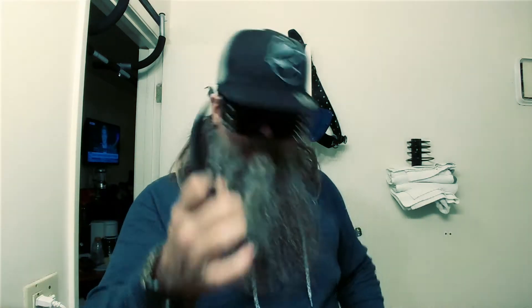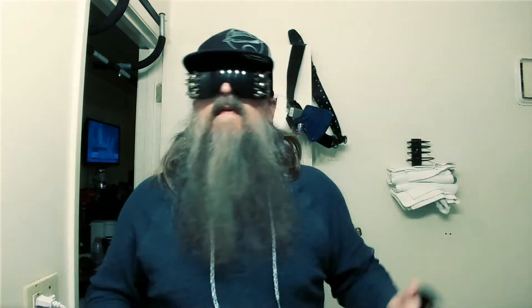Karambit knives are my favorite for a bear attack because they have holes for your fingers, so they're fixed to your hand. The bear is going to think they're claws. If it's attacking you and you're going wild on it, that bear is going to retreat because it's going to get opened up. If the bear's thick fur prevents slashing, you can also jab in with these — and they're legal double-edged knives in California.